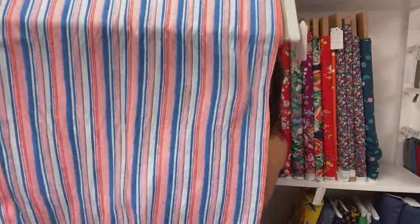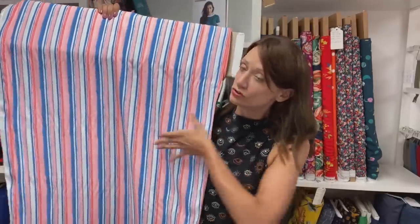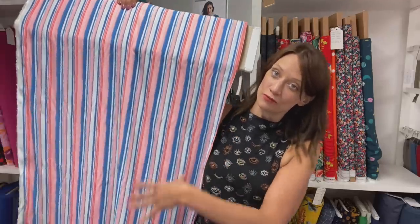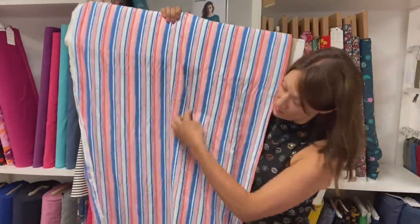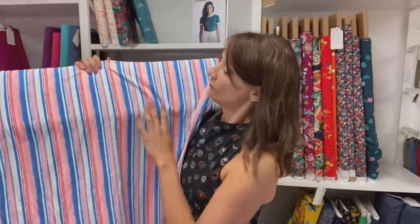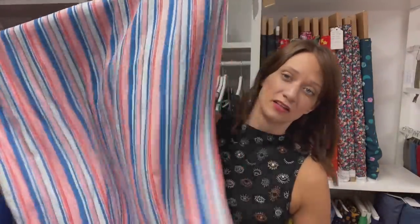And then the pink - same print, different colors. I love the pink and blue combination. The weather might not be that nice today but this is a really nice summer make. Then this one is a lovely stripe - I know lots of you love a stripe! Look at those colors - how beautiful is that? I could see this made up in a dress where you do the bodice on the cross grain so the stripes go across the body, and then have the skirt with the stripes going vertically. The stripes run parallel to the selvage, so cutting on the cross grain gives that lovely mix-and-match effect.